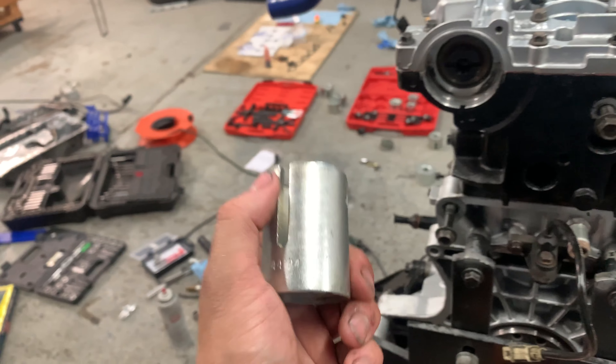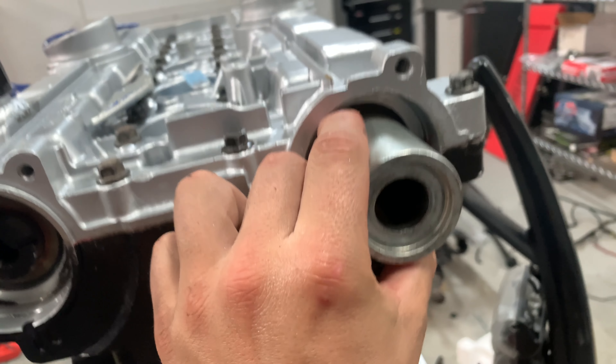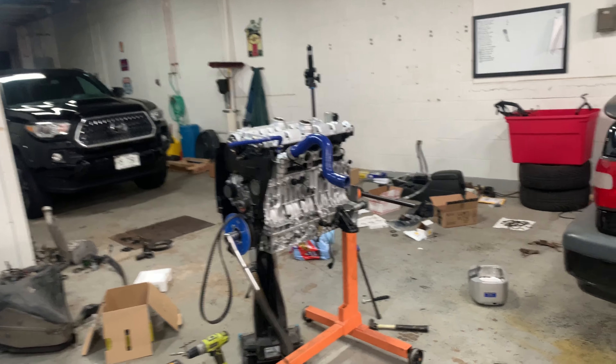Cam seals are in — OEM. This press and pull socket set is the best thing I ever bought. You can use it to put in seals and there are so many uses for it. It's about 90 bucks on eBay — it's called a socket press and pull kit. OEM cam seals are not cheap — they're about 30 bucks each — but it's the best stuff. We run the best stuff because we don't want silly problems like cam seal leaks from cheap parts. We're ready to time this thing — at least put the belt on and then crank it to top dead center on cylinder three.